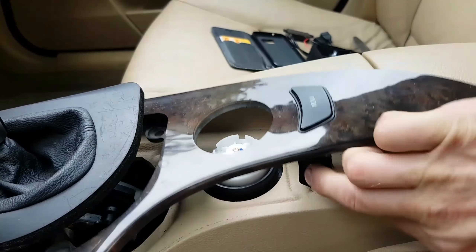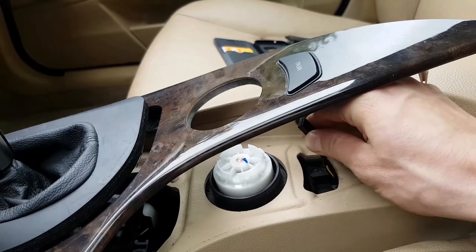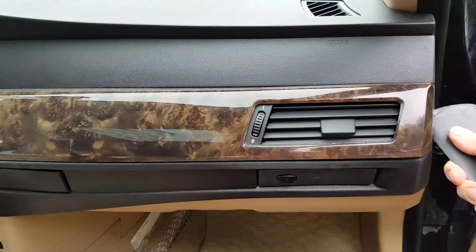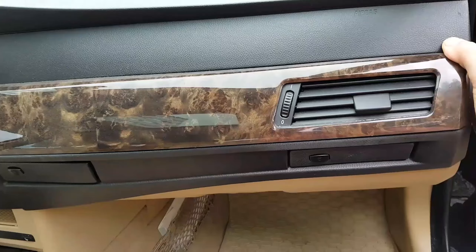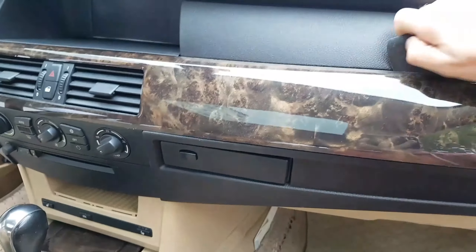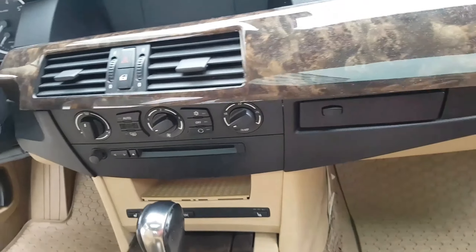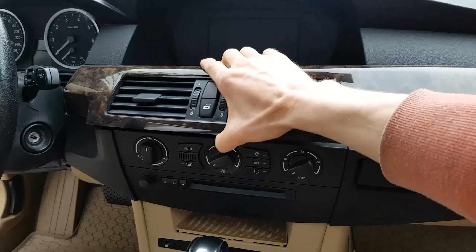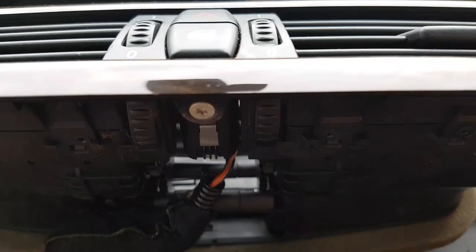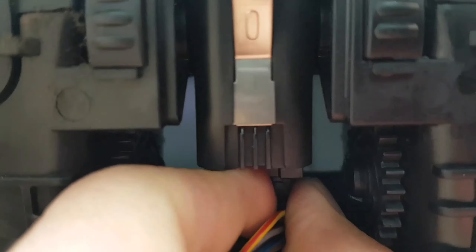Remove this cable by pulling it down, then remove the center trim starting from the right side, and disconnect the cable by just pulling it.